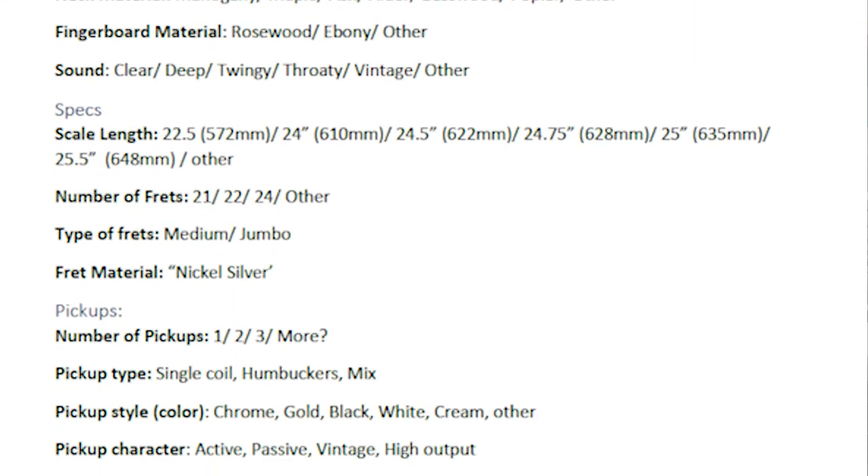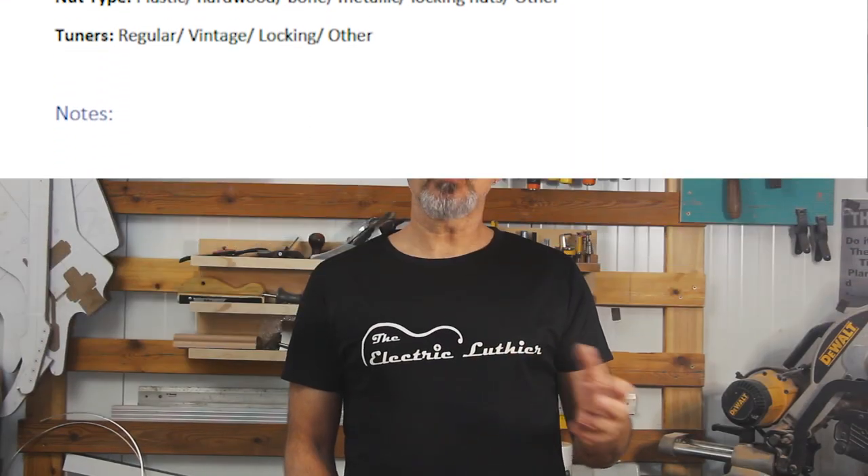Many guitar builders would recommend a Tele style guitar as a starting project for the simplicity. The two pickups with a three-way switch, the bolt-on neck, and the solid body were designed to simplify production and costs. As well as going through the whole process, I'll be linking additional tutorials and building aids in the description — including my checklist for your build, scale charts, the tools I'm going to be using, and some jigs I've made along the way.